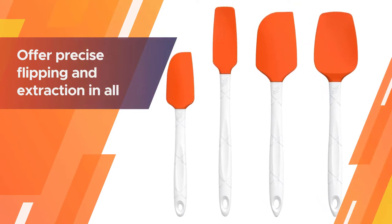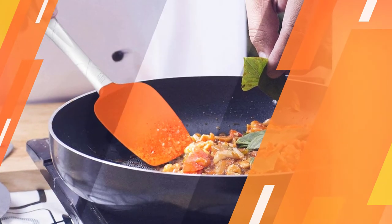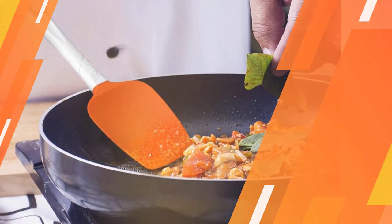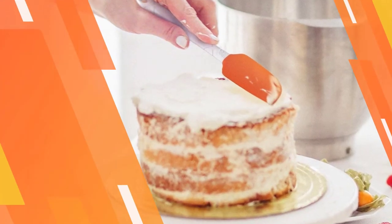The heads are resistant to heat of 480 degrees Fahrenheit, while the handles can handle up to 400 degrees F. Thin edges offer precise flipping and extraction in all four sizes. The smallest size is perfect for scooping out small jars and hard-to-reach spots.